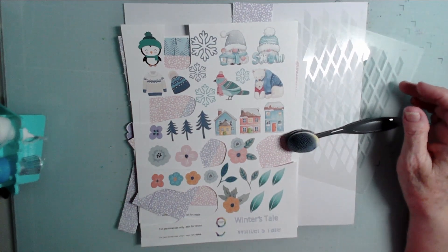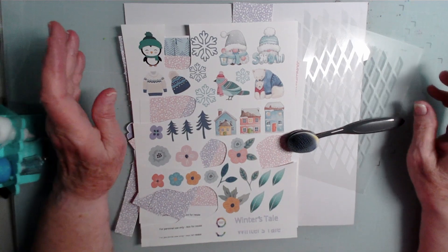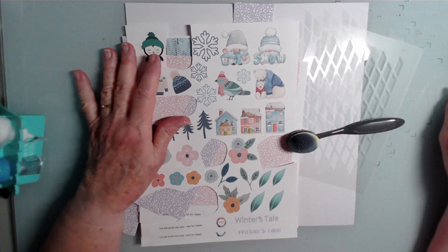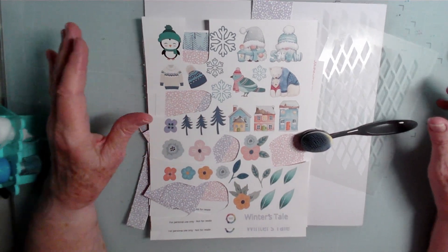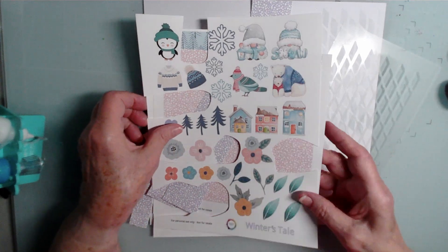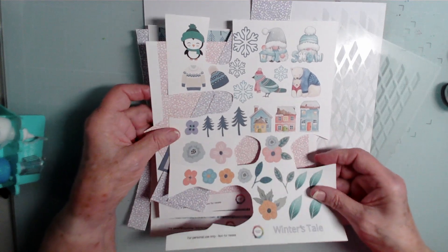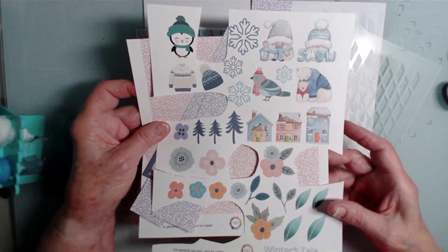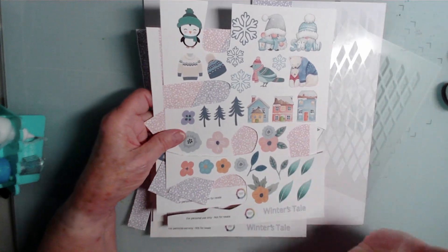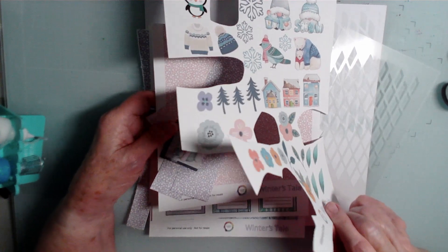Hi everyone, Scrappy Cathy here and I'm doing a layout today that showcases premium products on the ScrapASketch.com website. Today I'm working with, and here it is spring — spring has almost sprung in my part of the country, but I'm scrapbooking winter because the photographs were taken in February. It was very much wintertime and I had already selected this product line to use for these photos.